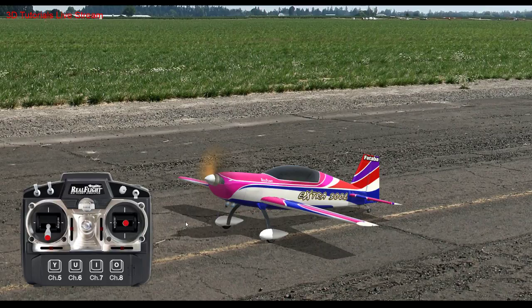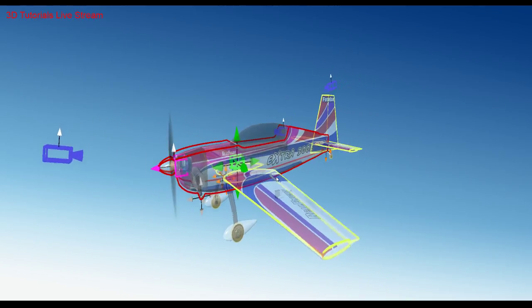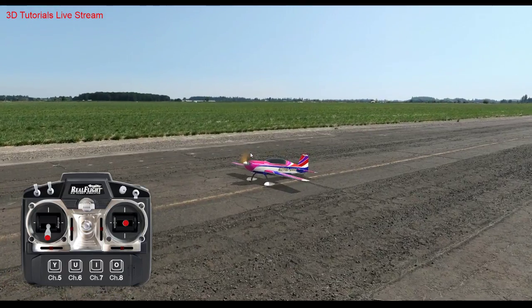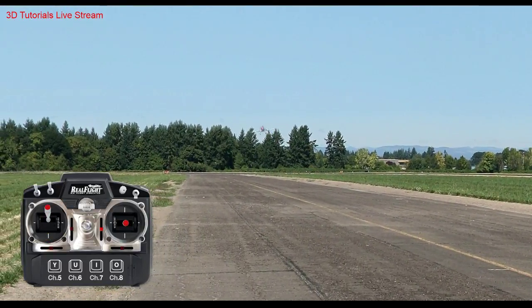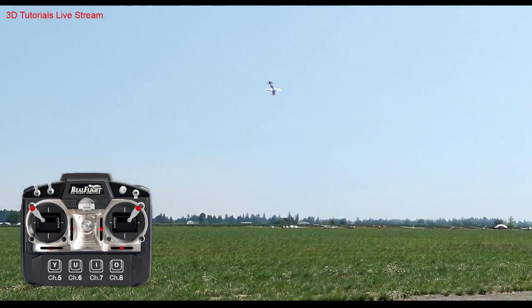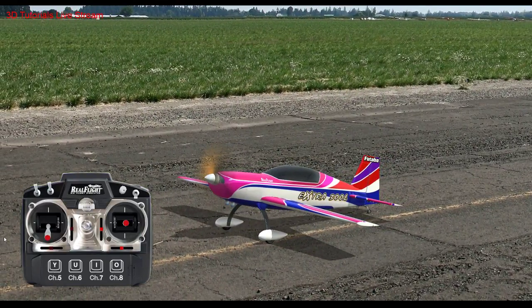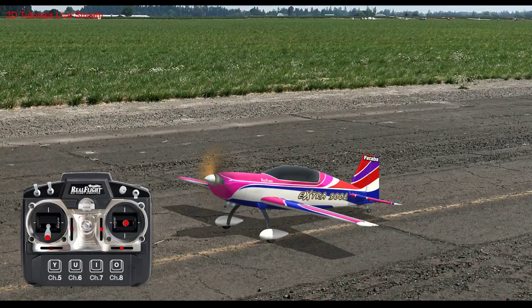For CG, XYZ — I normally move the Y direction first. It probably depends on the airplane, but I normally move the Y. I've never really messed with Z or X to be honest. Y is normally what I do. Still a little nose heavy — we'll need to move that CG. Y is kind of like moving your battery forward and backwards in real life.